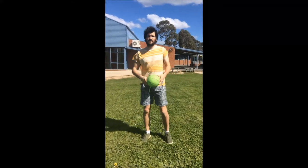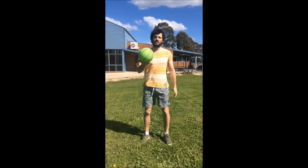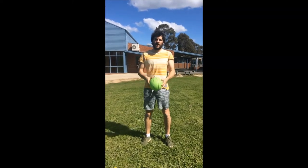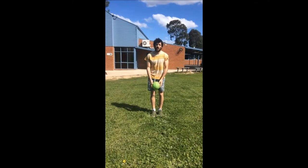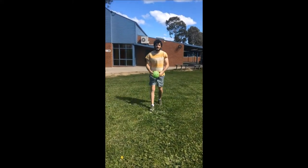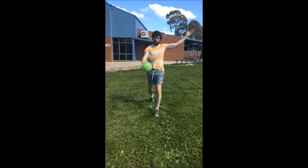For those who don't have a football, you can also practice kicking using a round ball. I've got the round ball here — same technique: you're going to guide it down onto your foot, take your steps, and kick through.